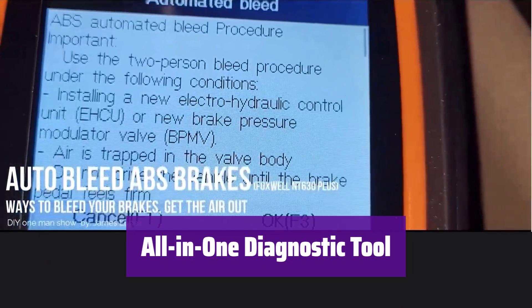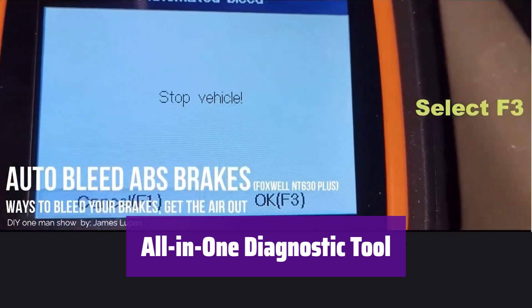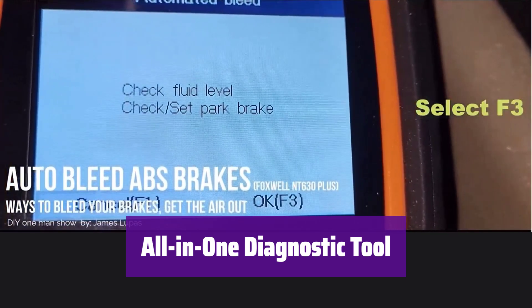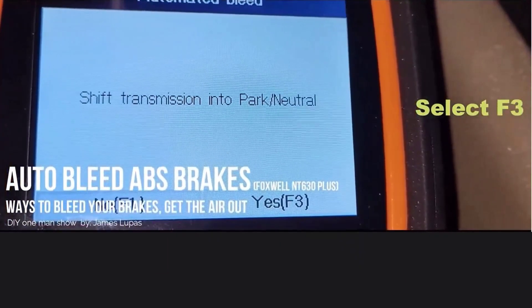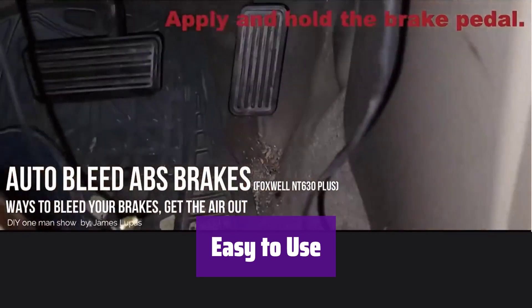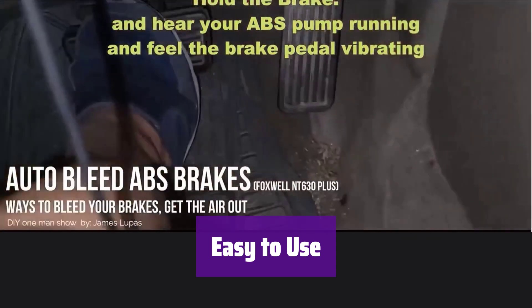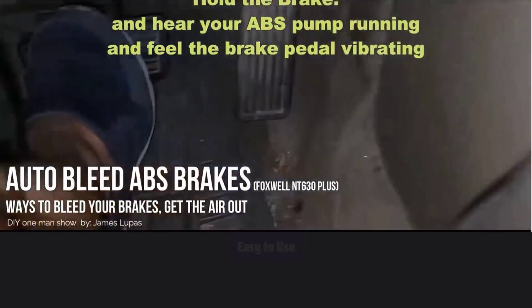It performs various reset services, including ABS-like reset, SAS adjustment, and oil-like reset. Reset service availability varies by vehicle make and model. With an intuitive LCD display and user-friendly design, even beginners can easily use it. The ergonomic design and audible cues make diagnosis simple and efficient.